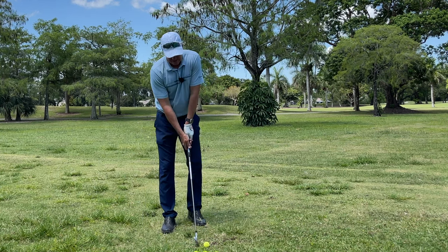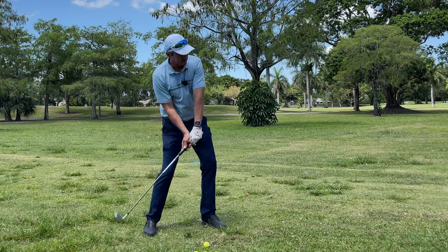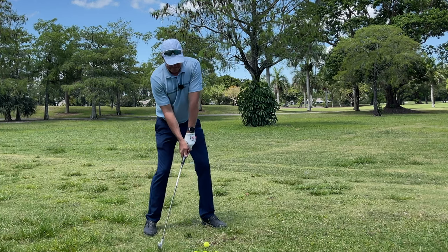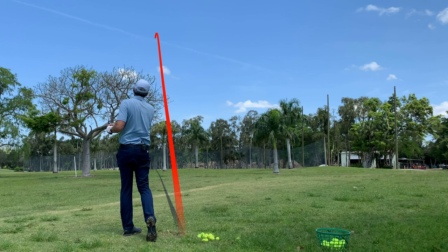You really, honestly, will be shocked at how easy it is. Once I'm set up here, all I'm going to do is take the club back and return through impact on the same plane — as simple as that. Another perfect golf shot.